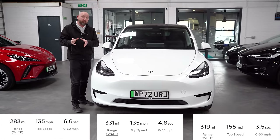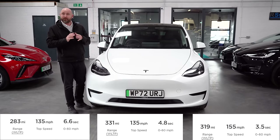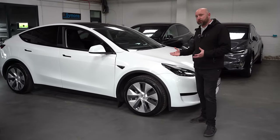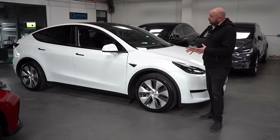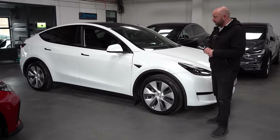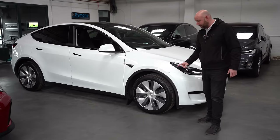Then you've got the performance model — much the same as the dual motor long range but dialled up to 11. Really fast: 0 to 60 in not much over three seconds, and it even includes track mode. Has there been any revisions over the years? Not really. They've only been in the UK just over two years as we record this in March 2024. One slight revision: some cars don't have parking sensors — this one doesn't, but the one at the front of our showroom does. You'll find a mixture; around late 2022 they started dropping parking sensors.